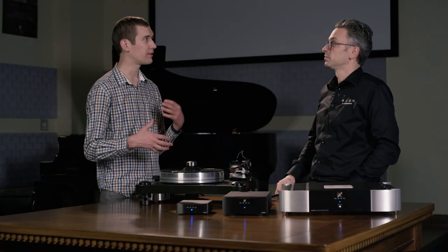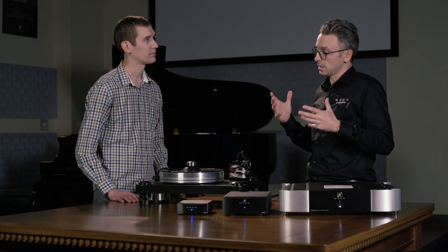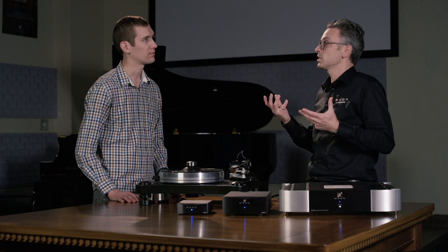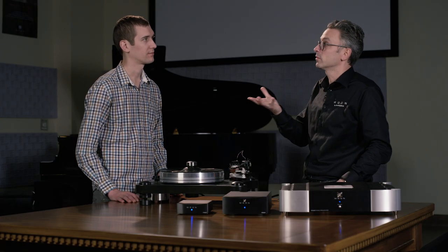Is one better than the other? Well, there's some debate, but in principle the moving coil should be better, because since it's moving a coil instead of a magnet, it's much lighter. Since it's lighter, it can more easily follow the details in the groove and can retrieve more information from the vinyl record and pass it on to the phono stage.